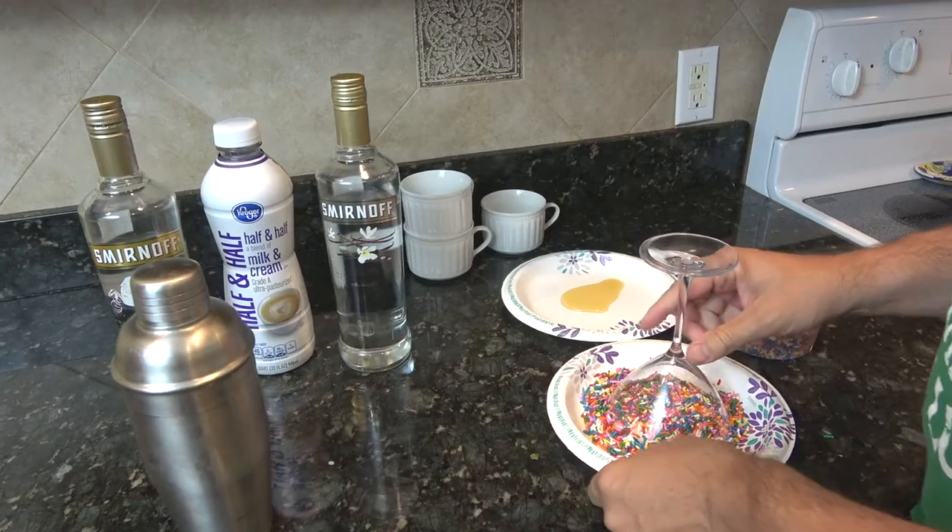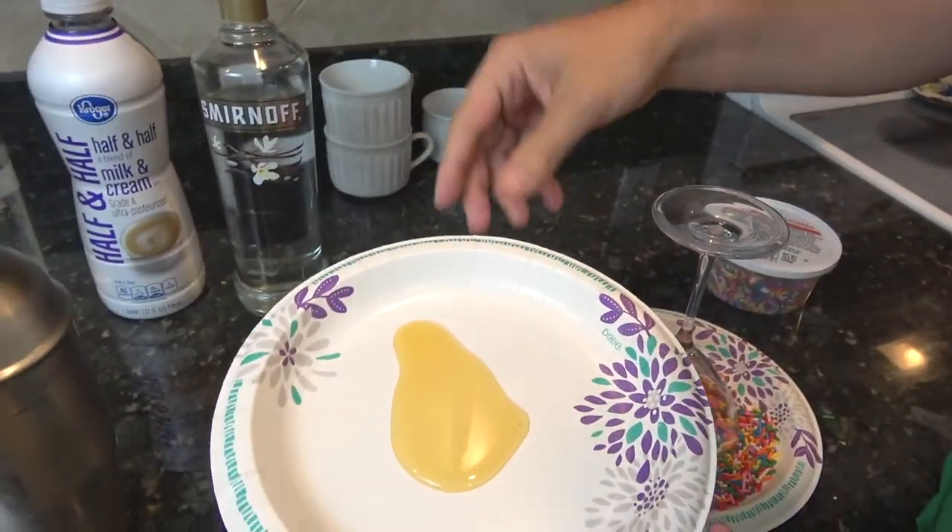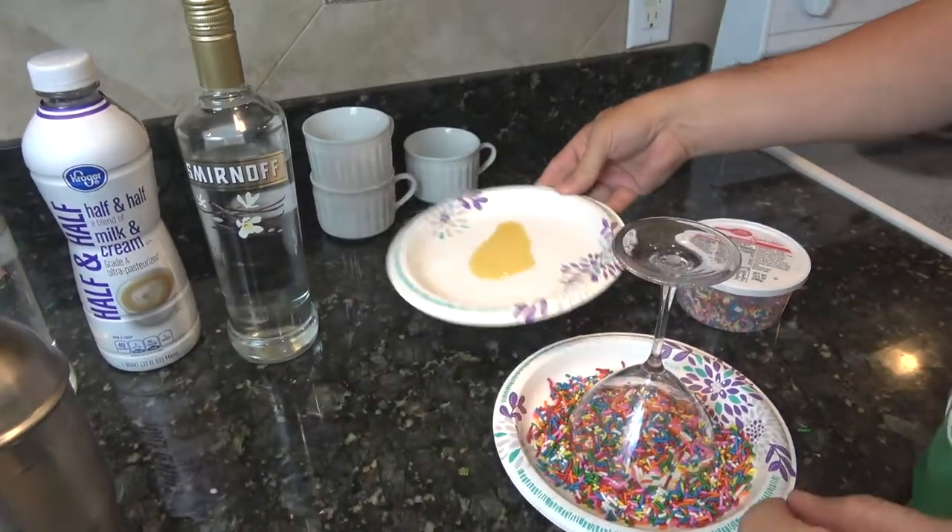I'm going to let that sit for a second. We're going to talk about the glass. You can see I had a little bit of honey — not even a full tablespoon — just enough to roll the rim on.